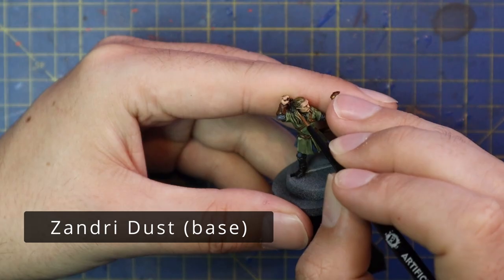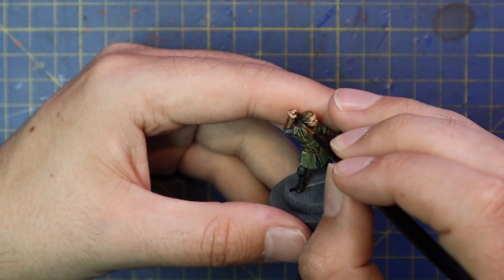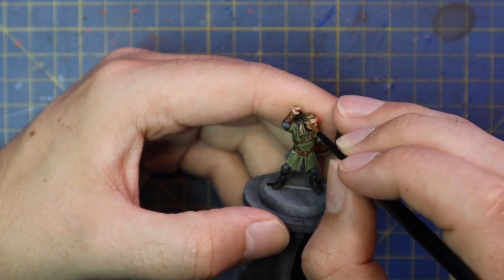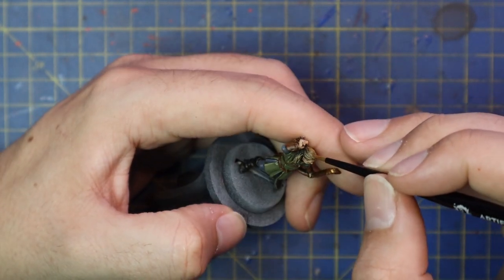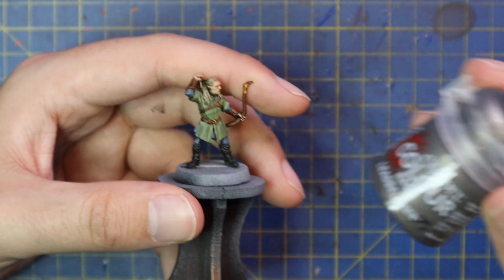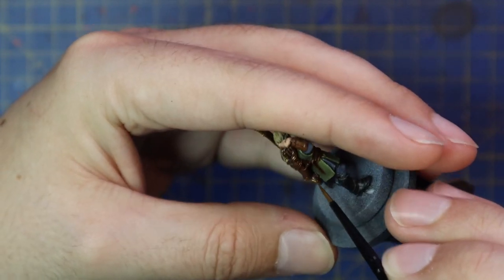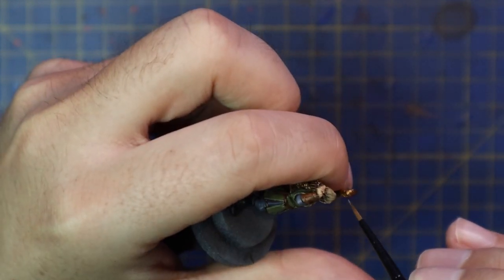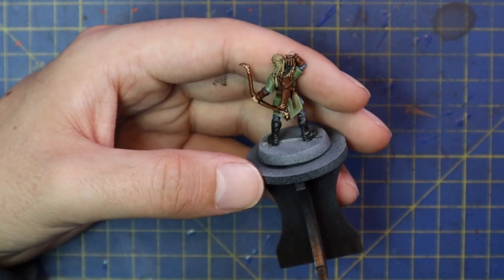Zandri Dust was used to highlight the hair and give him his golden mane. I also highlighted the handle of his knives with this. The belt and the wood, the leather and the wood should realistically be different tones, but I don't think you need to worry about that. A bit of Lead Belcher was used to highlight all of the gold parts — just adding a few sharp touch highlights to basically the points of the buckles and gold details.